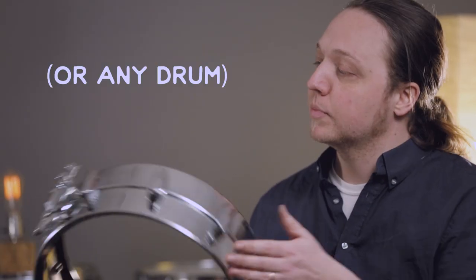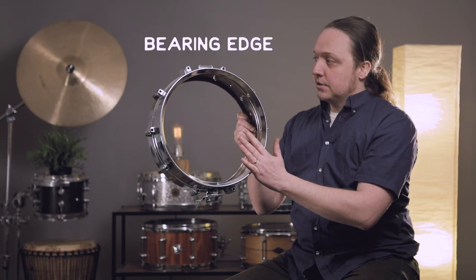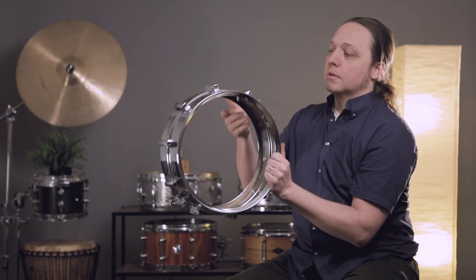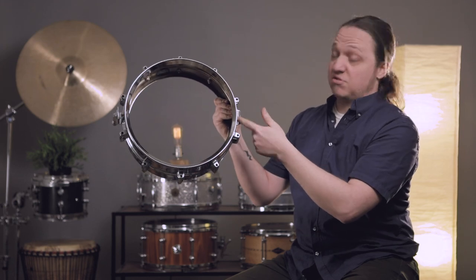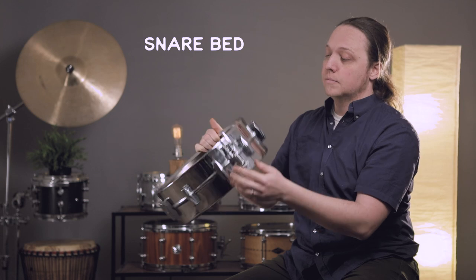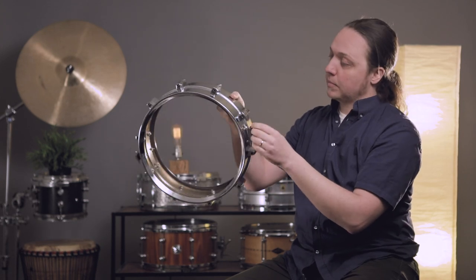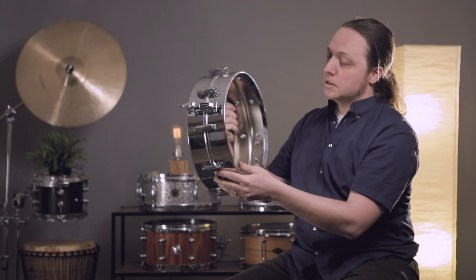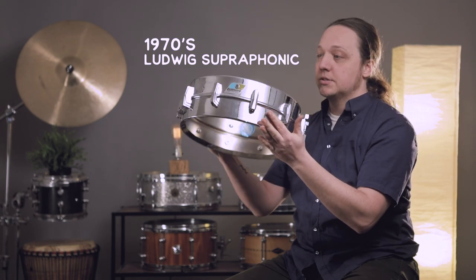Quick rundown of terminology we're going to use when talking about snare drums or any drum. The edge of the drum is the bearing edge, top and bottom. The indentation where the strings or straps for the snare wires cross is the snare bed. Snare mechanism, snare butt plate, and 10 lugs aside on this lovely 1970s Superphonic.